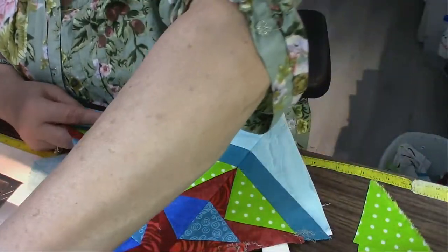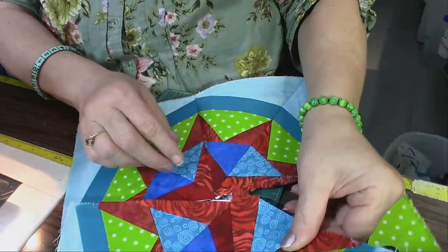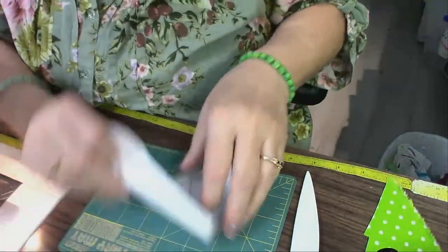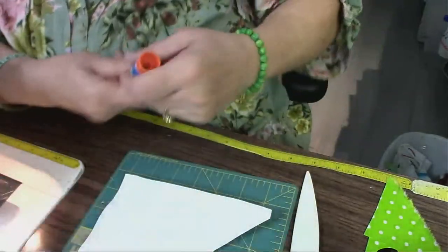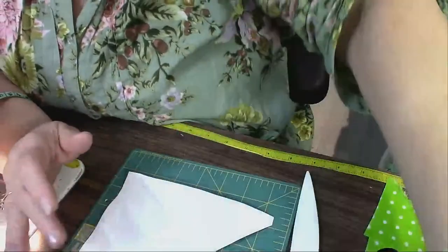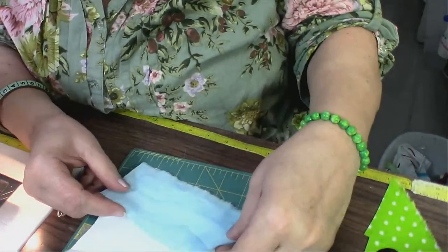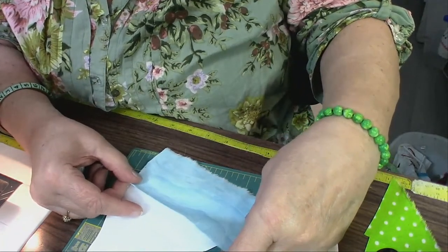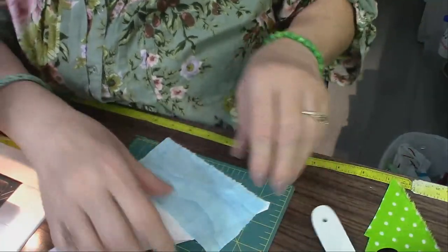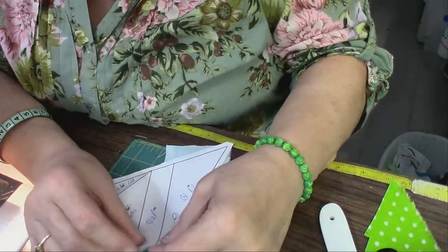I already have this much of the block made, and now I'm making the last piece that will go right here. I missed you yesterday — my head was hurting and my eyeballs even hurt. I cut this fabric a little tight, but I just have to make sure that the fabric goes beyond the dark lines. As long as it goes beyond the dark lines, I'm okay.